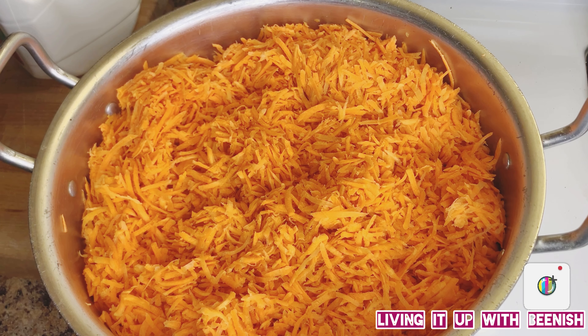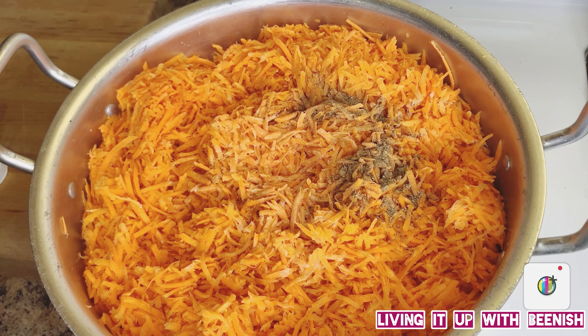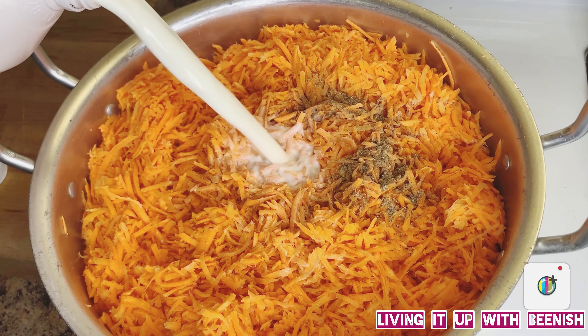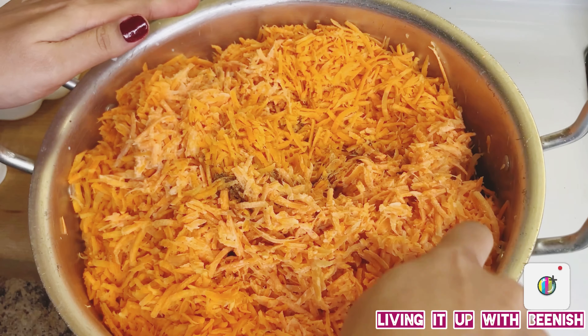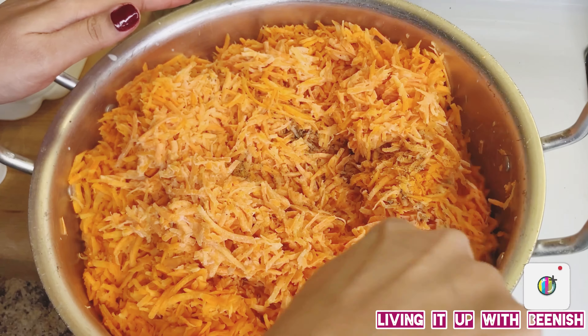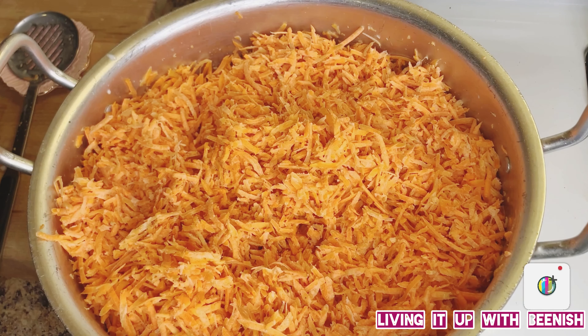I have already put my gajar pot on the stove. Now I will add the cardamom (alaichi) powder and then add 3 liters of milk. Mix it in so that the cardamom powder and milk are combined together with the gajar.